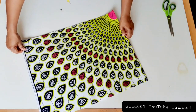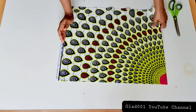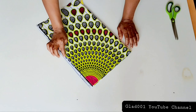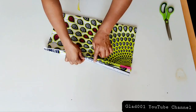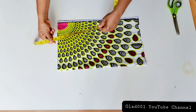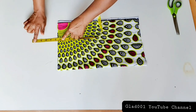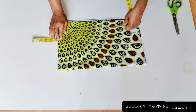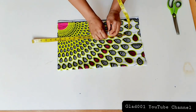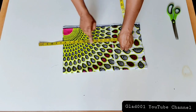I fold the fabric into two and fold again. I need about half inch for the zip — this is where we sew the zip on this half inch. I will remove five and a half inches from the tip, then measure 16 and a half inches.